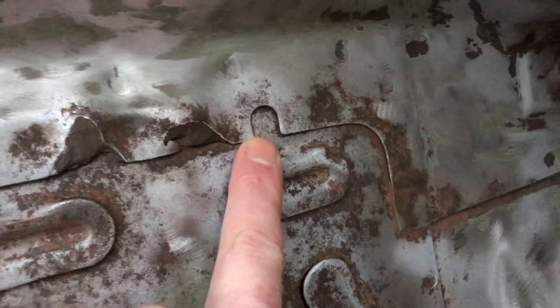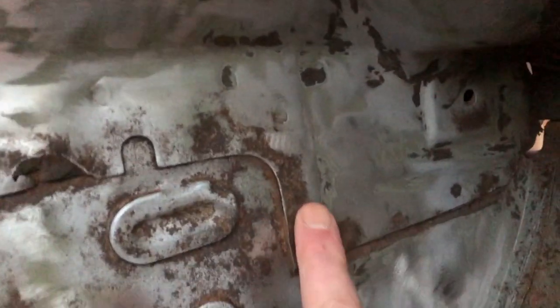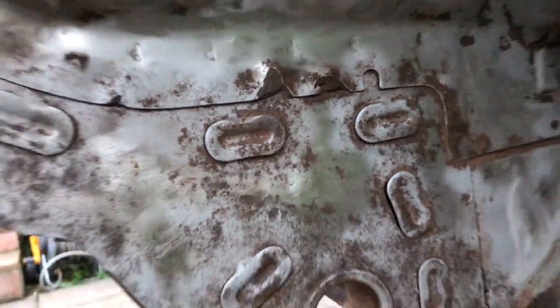And then down here there's still some underseal which the sandblaster even couldn't get off. So heat gun or just more elbow grease — sandpaper gets it off. It's just hard work. Then I think I'll just get the sandpaper in here, clean it all up, and then either put the Kurust on or go straight onto primer.